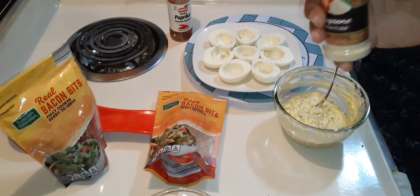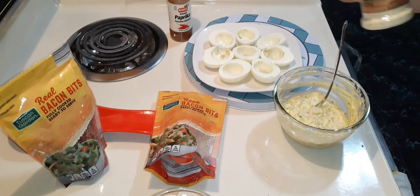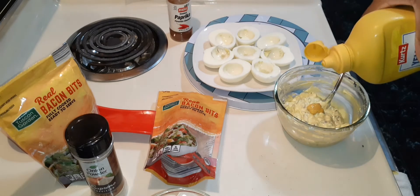I'm not adding real onion, but I am going to do a dash of onion powder and a dash of mustard — not that much.